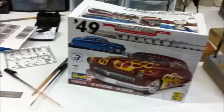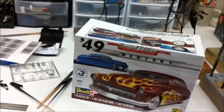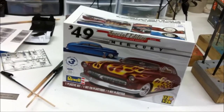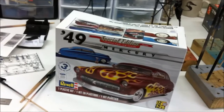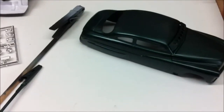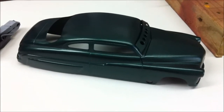I was going to paint it flat red with some rust, but the last one I did, the flat red and rust blended too well. I didn't want to go black and wasn't really feeling the gray. Then my wife goes, 'Why don't you paint it dark green?' Okay.